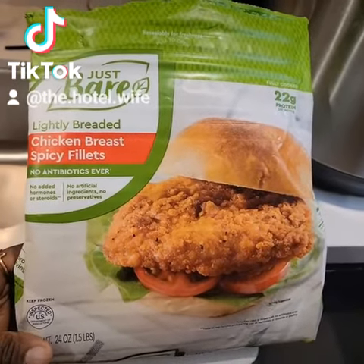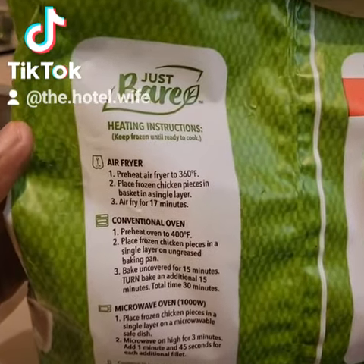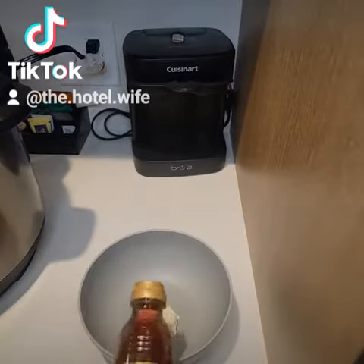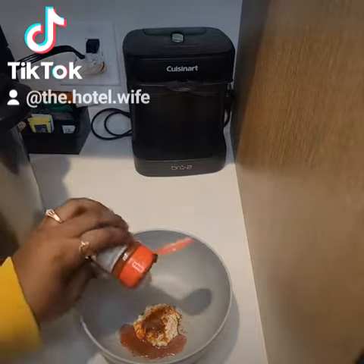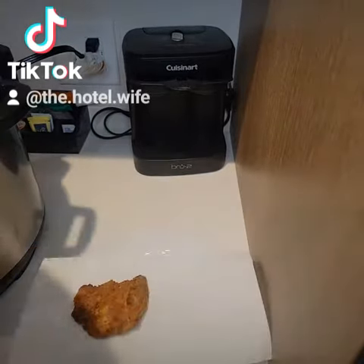Chicken sandwich. My husband's been craving a chicken sandwich all week. So what did he do? He went to the store and got some frozen ones and told me to hook it up. I said I'll do the best that I can. So I put together some spicy chicken mayonnaise sauce for him and threw them in the air fryer. This is his sandwich.